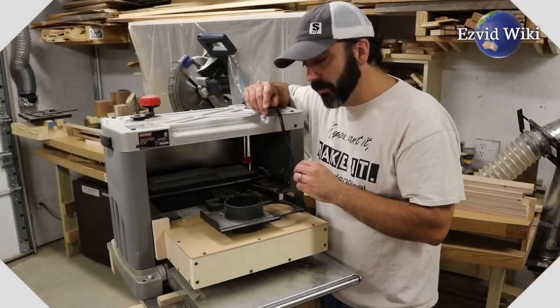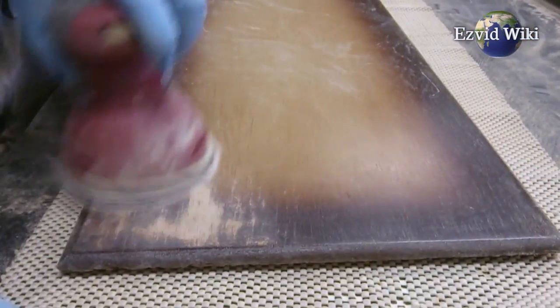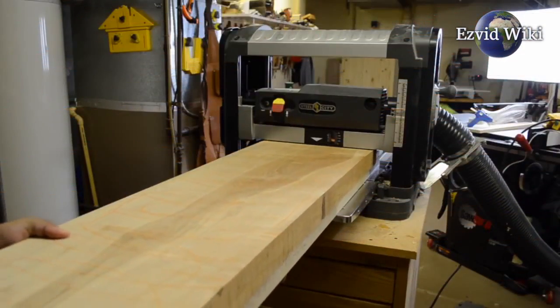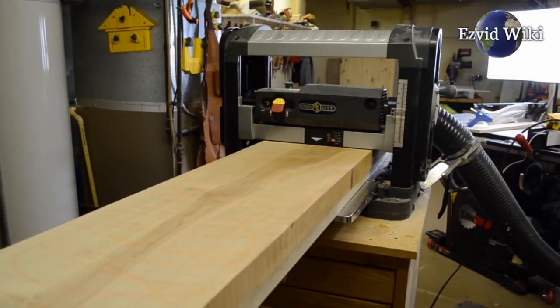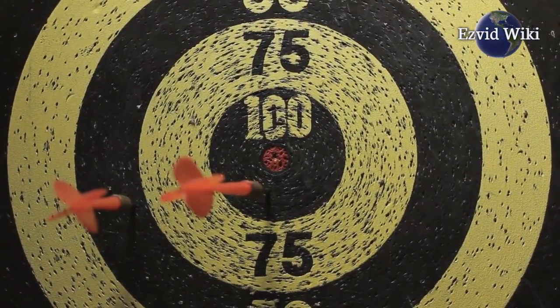The goal of using a benchtop planer is to produce smooth boards that require minimal finish sanding, and boards of a specific thickness to fit whatever application you have planned. Because of this, any model that can't produce smooth boards accurately at a specific thickness won't serve its main purpose.